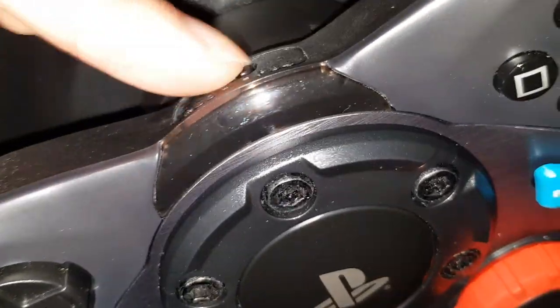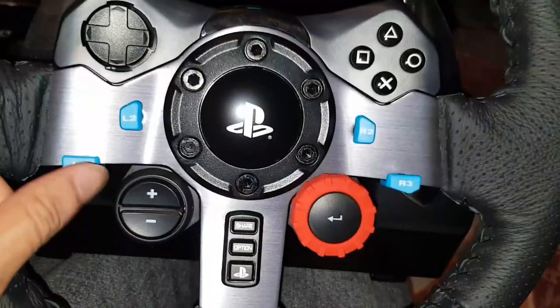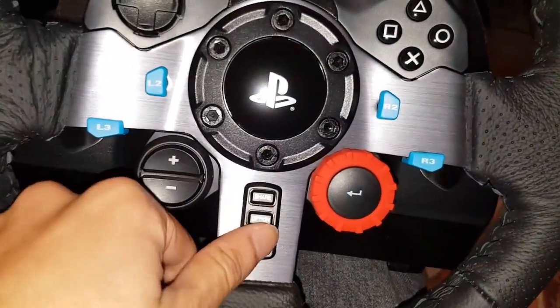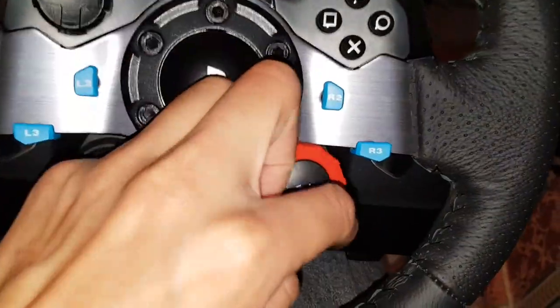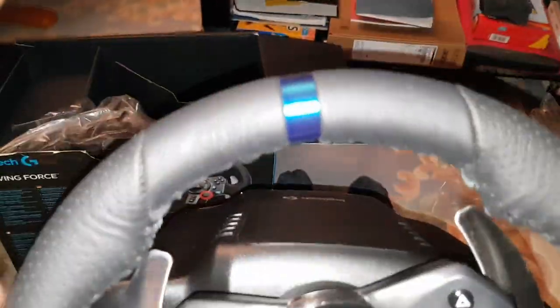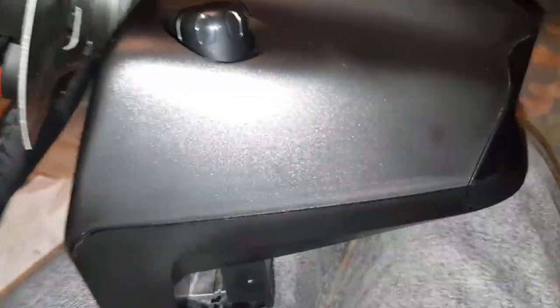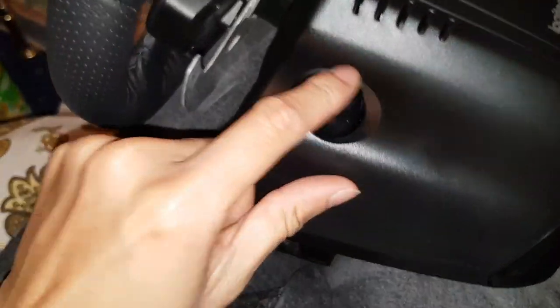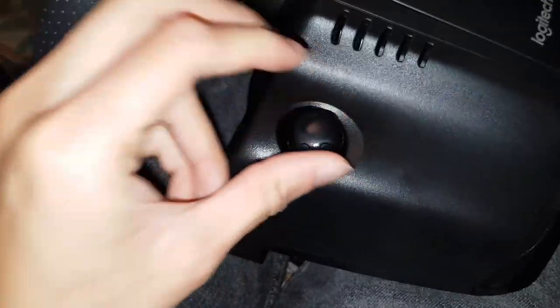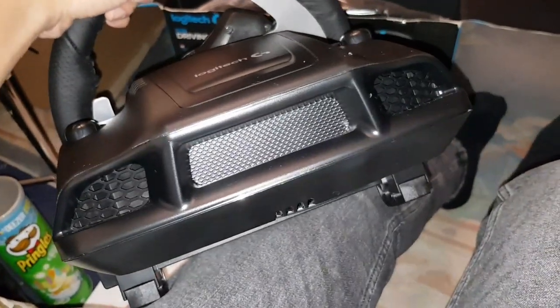Look how clean that is! I think this was barely used — maybe they just did a review with it. There's the PS3/PS4 toggle switch; I've got it set to PS4 so I'll leave it there. The buttons feel okay — they feel like normal controller buttons. You turn this dial to choose between settings. The wheel itself is very comfy. You've got a blue ribbon at the top to indicate centre. The clamp mechanism works like this — simple as that. The back of the unit kind of reminds me of a Ford Mustang.